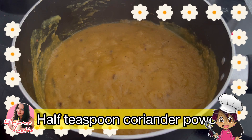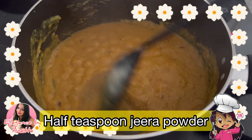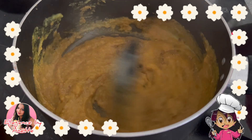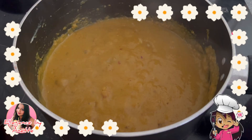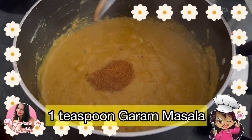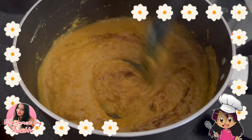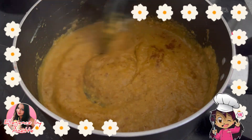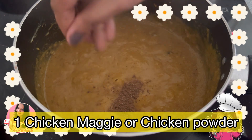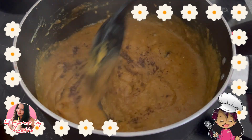Cook on a medium flame so the masala doesn't stick to the bottom. Add half a teaspoon of coriander powder and half a teaspoon of jeera powder — mix them well. You can add a little water at this point. Now add a teaspoon of garam masala and mix well. I will also add one Maggi chicken cube — you can use chicken powder if you prefer. Mix these well.